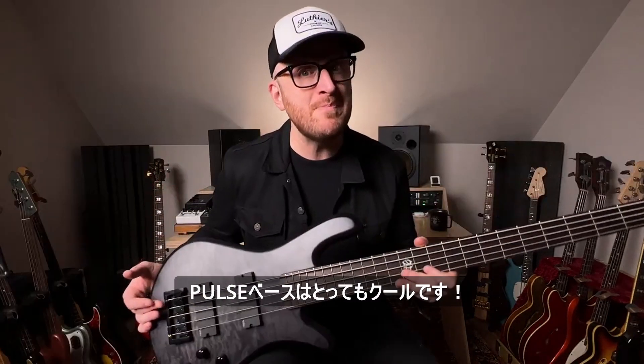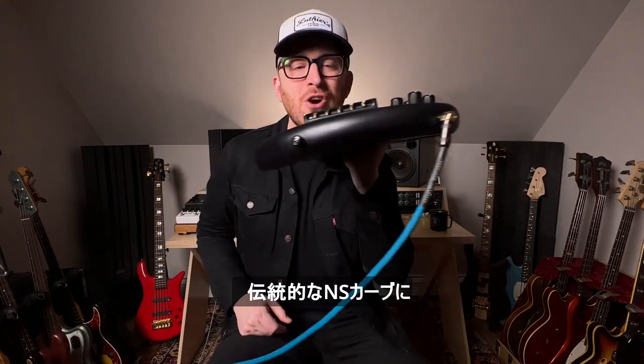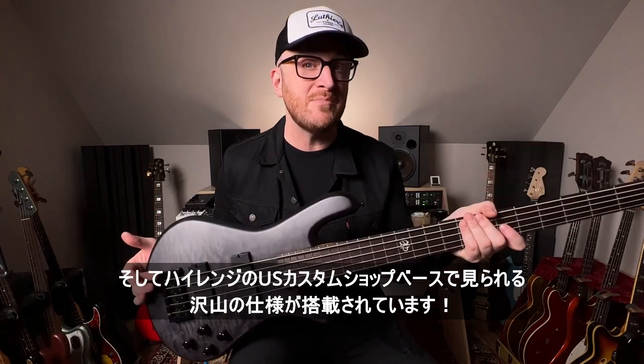The Pulse basses are very cool. They give you that classic NS curve, but with a bolt-on, and so many of the features that are found in the higher-priced USA Custom Shop basses.